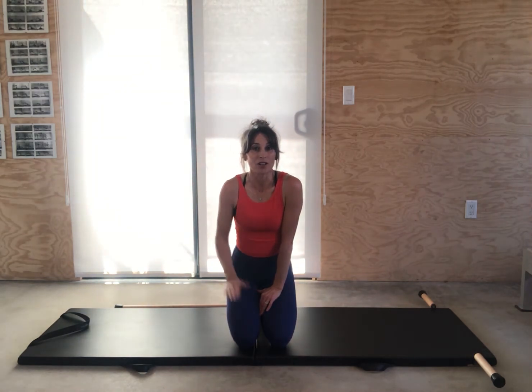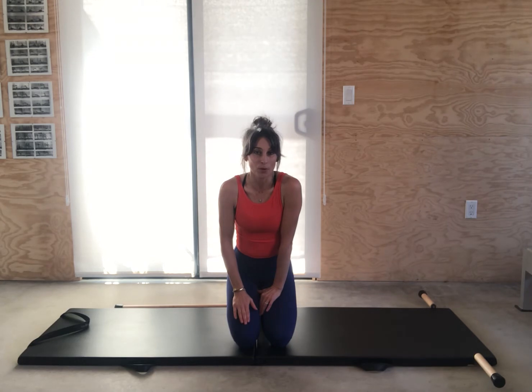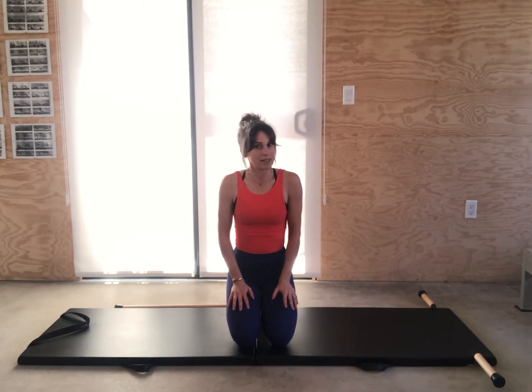We'll be doing your hundred, your roll up, your roll over, single leg circles, rolling like a ball, your single leg stretch, your double leg stretch, and spine stretch forward. Those are it — that's your basic series, to be done daily.